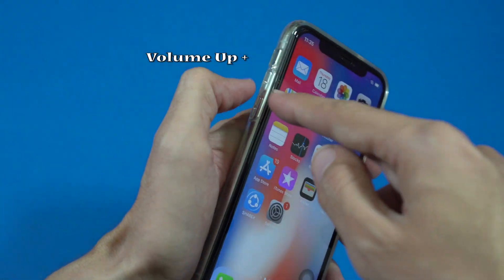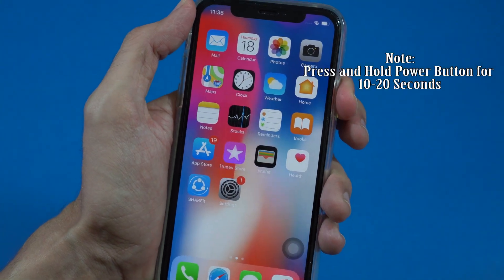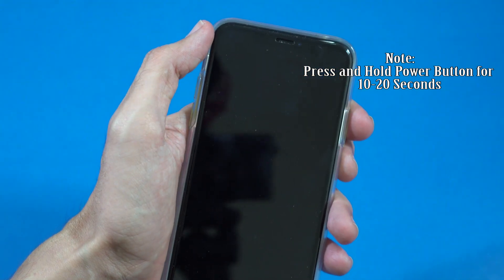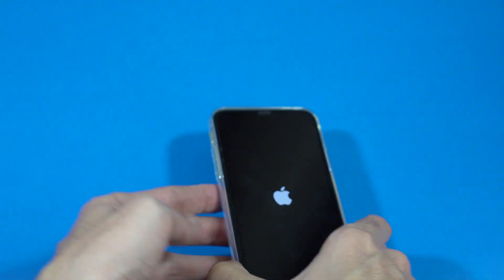First of all, press the volume up key, then one time the volume down key, and then press and hold the power button for a while — and there you go, it will turn off your iPhone and restart it. That's it, guys.